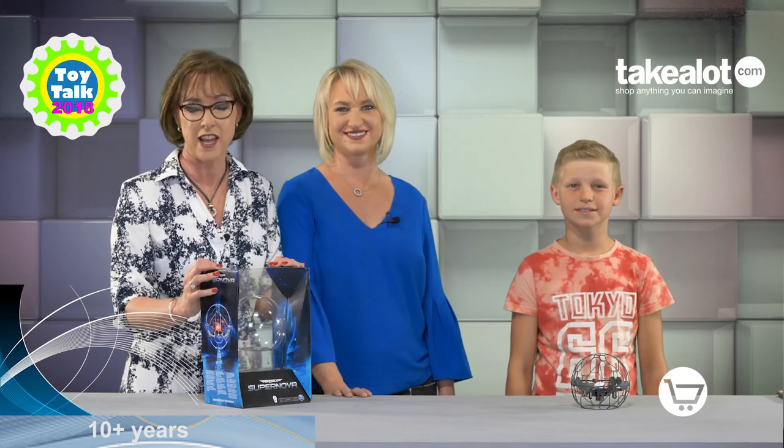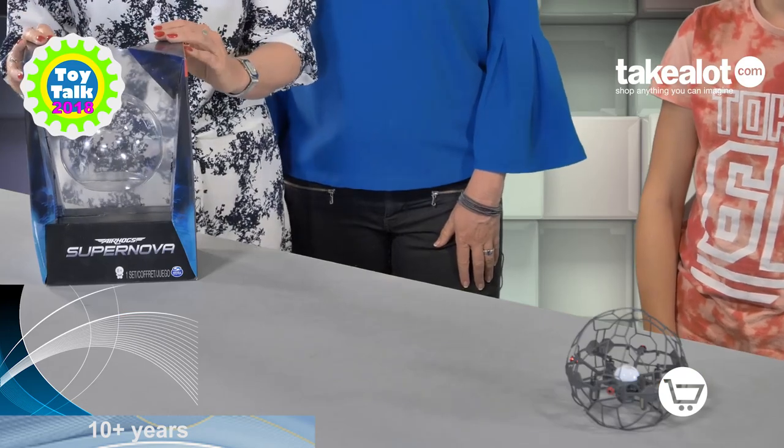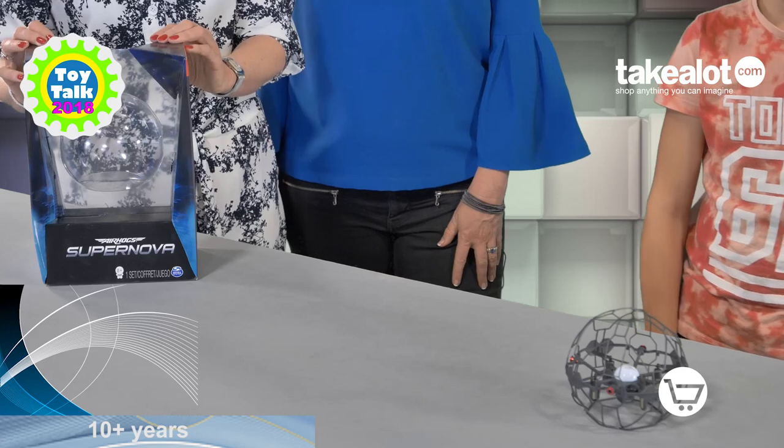We're going to have some fun with a flying orb. This is the Supernova from Air Hogs. I'm Nikki Bush, here together with my fellow Toy Talk judge, Justine Hadra, and we are going to be showing you this gravity-defying, hand-controlled flying orb. No remote control required. We have brought in our expert flightsman, Declan, and he's going to show us a little bit about how to fly this.